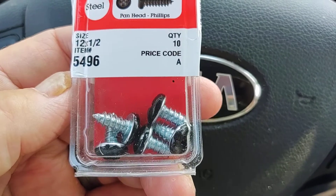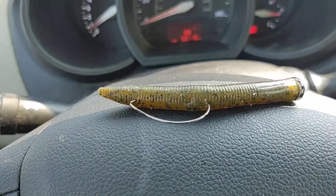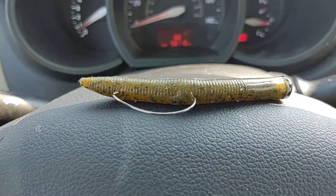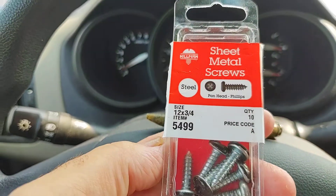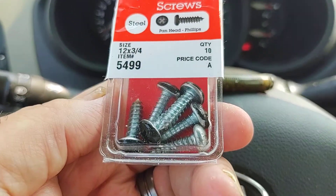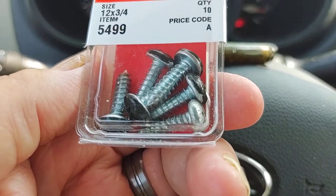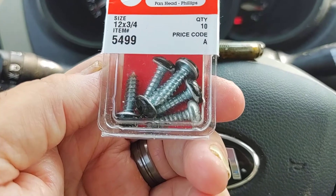These ones here are pretty small, but I do have some others — let me pull them up real quick. These ones are a little bit bigger, a little longer. These are the 12 by three-quarter inch. These are a pretty good weight; they've got a lot of heft to them. Believe it or not, these will get a bait down fast — even in 15 to 20 feet of water.